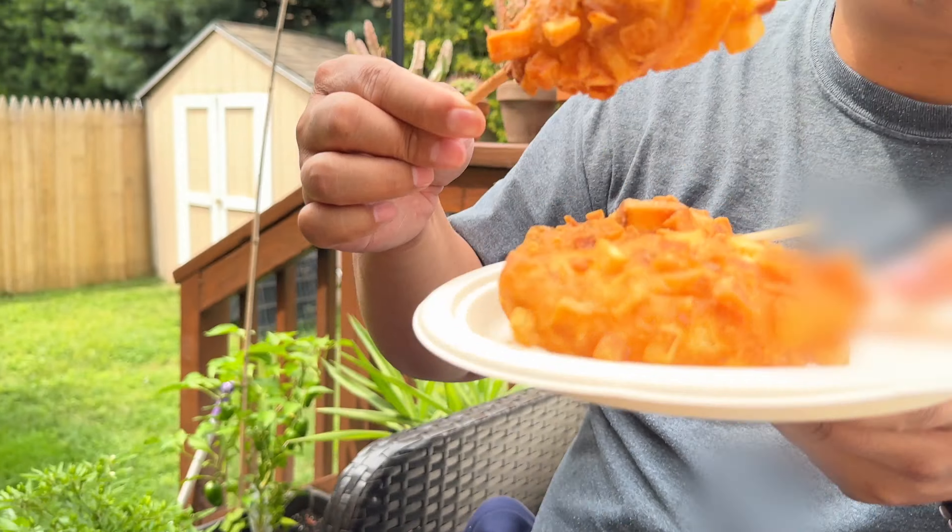At the Korean places they sprinkle sugar on top, so you can do that too. It's basically mozzarella cheese, batter, and fried potato pieces on the outside. I think it could use some sugar, or even some salt or ketchup or something.